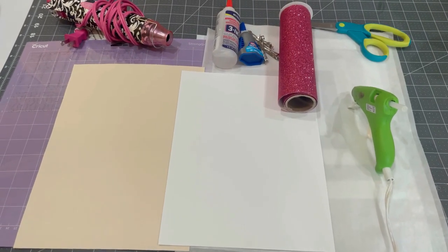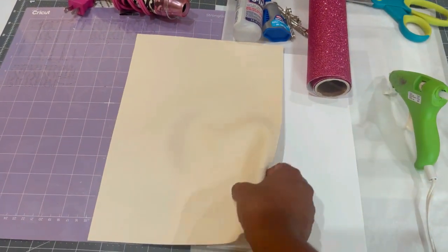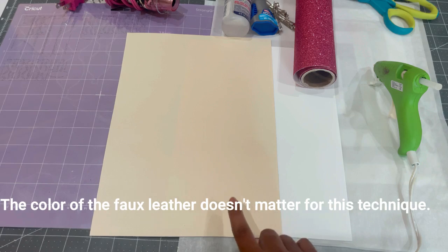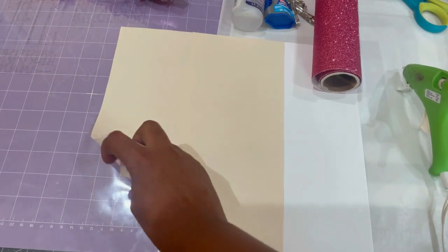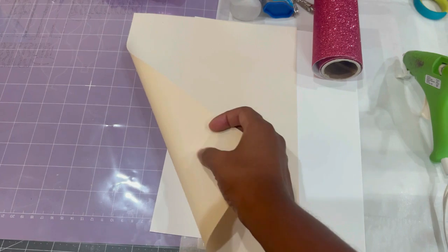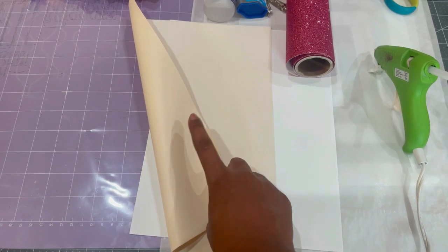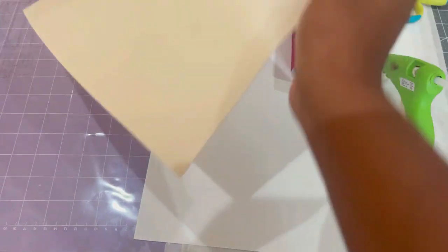Here are the supplies we're going to be using for today's project. I have my faux leather — I purchased a pack of multi-colored faux leather online, and I'll leave the link in the description below. This faux leather has a very nice smooth surface on the front, and when you flip it over to the back it feels like felt, so the texture is a little rough on the back. Keep in mind that depending on where you purchase your faux leather or the brand, the back color may be different.